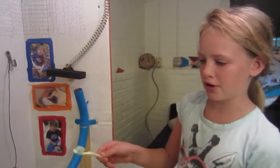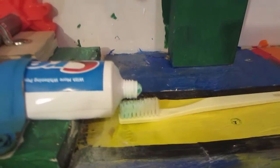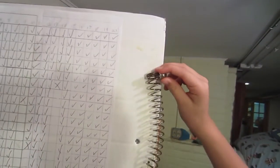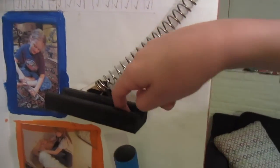Now let me explain the steps. First, you put your toothbrush on the yellow rectangle. Then you take this little ball and put it through the spiral tooth. It lands in the chute and it goes through this little hole.